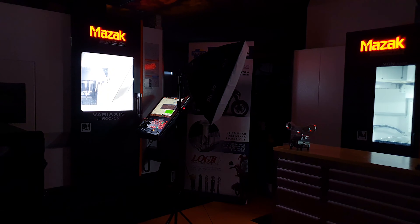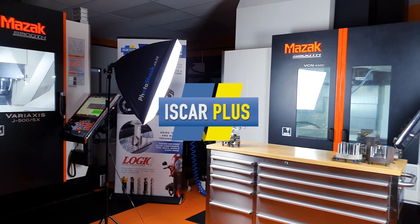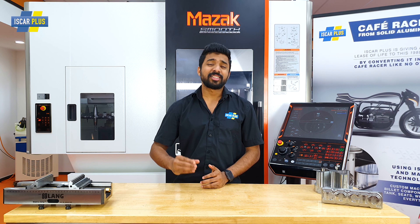G'day CNC Warriors, welcome to Iscar Plus where we say no to slow when it comes to machining. Today we're going to talk about fast feed milling, specifically smaller diameter fast feed milling.